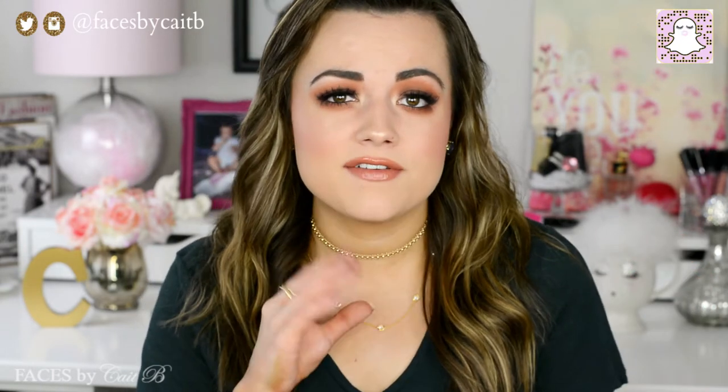Hello everyone! In today's video I'm going to be showing you how to get this summery smoky eye, especially for hooded eyes. You can totally do this if you don't have hooded eyes, but I give a couple of tips and tricks along the way to make a smoky eye look really great on hooded eyes.